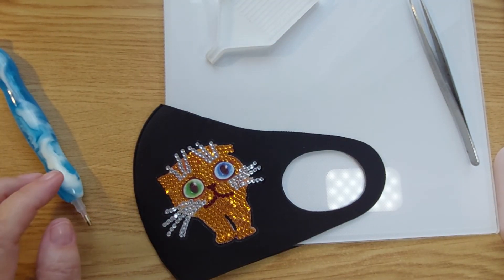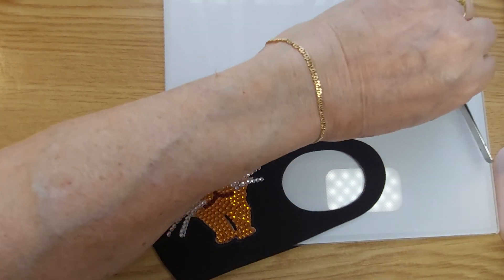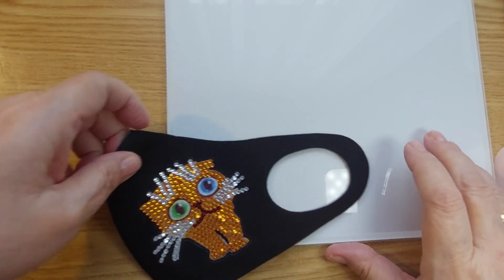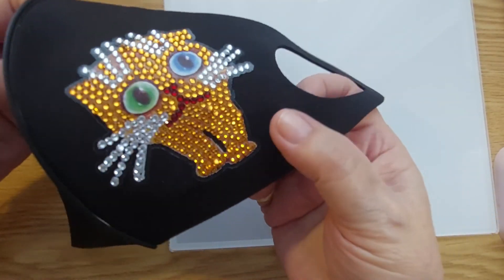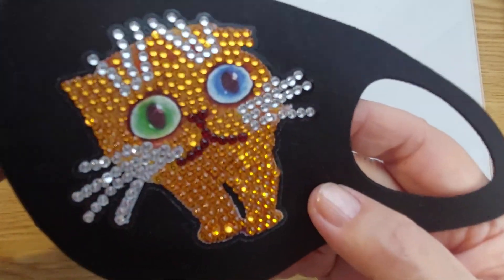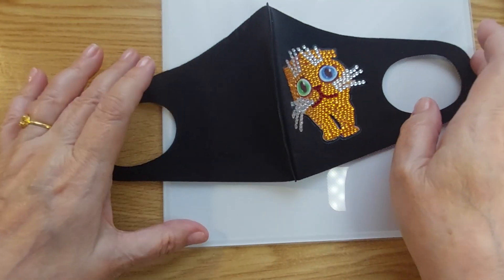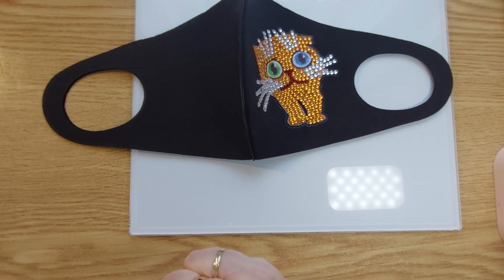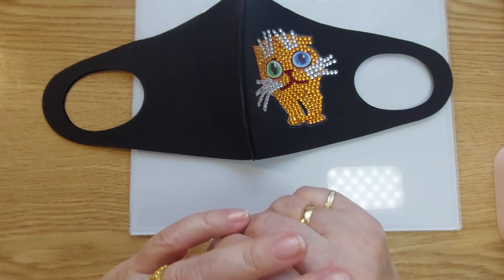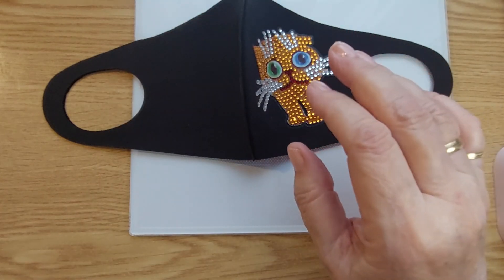Now I'm going to have to figure out what I'm going to seal it with. And here's our kitty cat mask — look at that sparkle! Meow. Thank you very much for spending time with us this morning. Stay safe, stay healthy, be happy. Please hit the like button and I will see you next time. Bye for now!